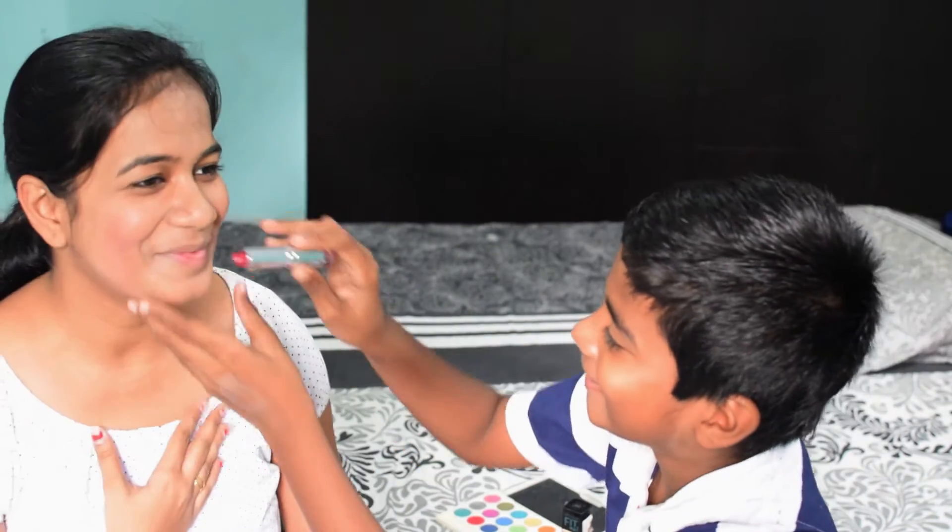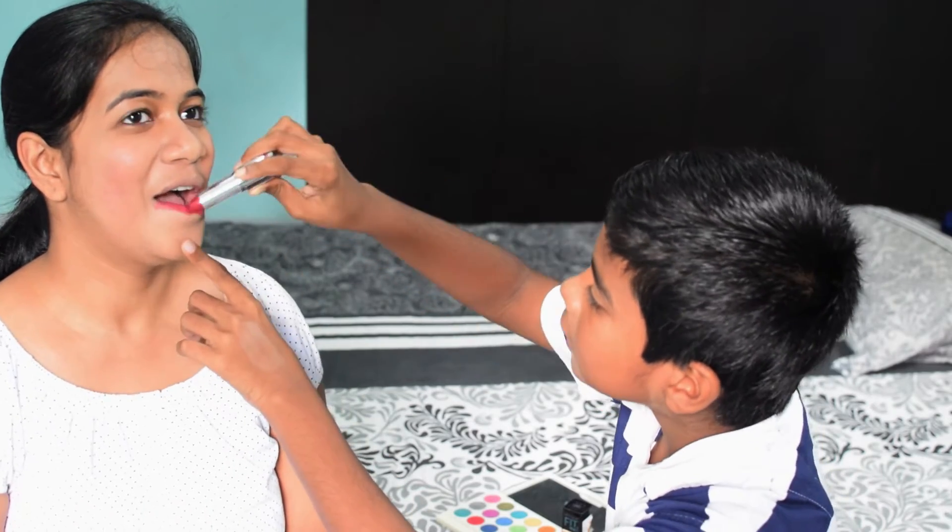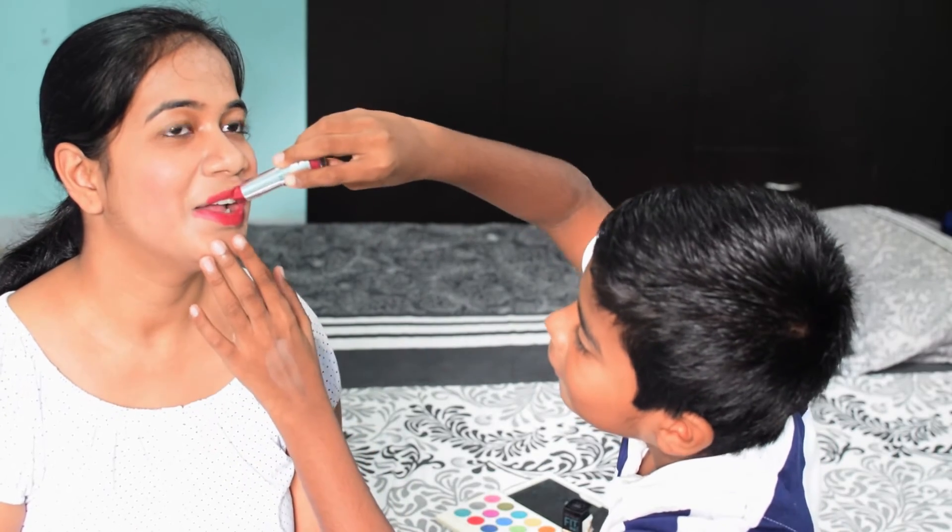So I'm going to apply this lipstick on her lips.